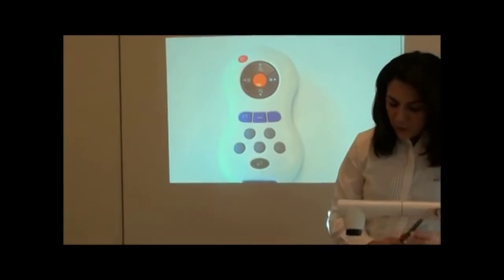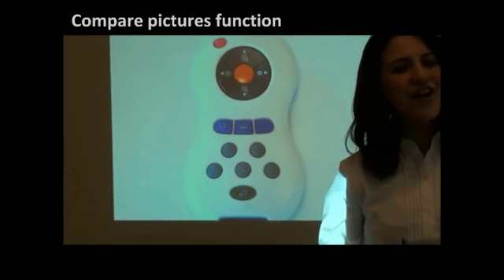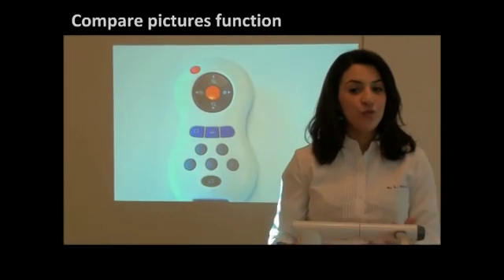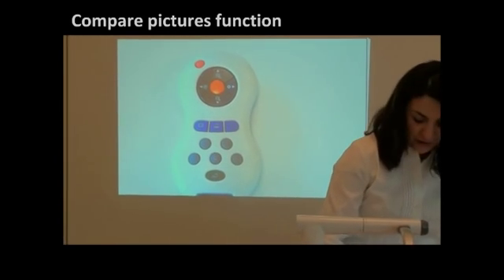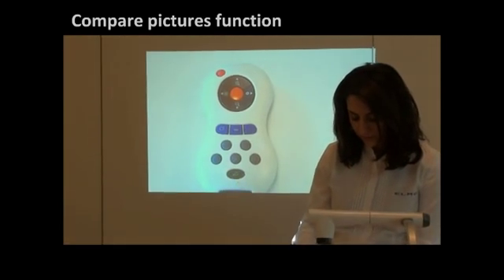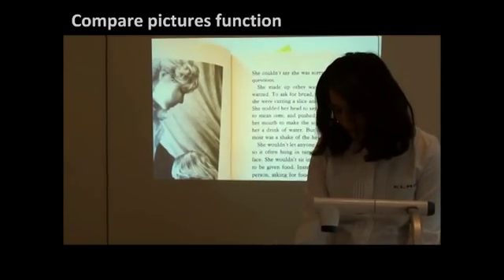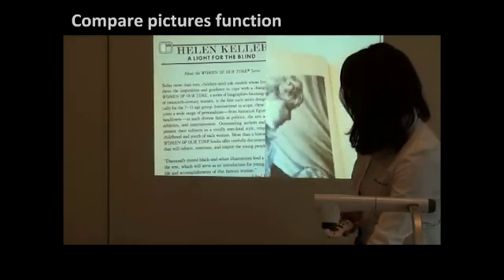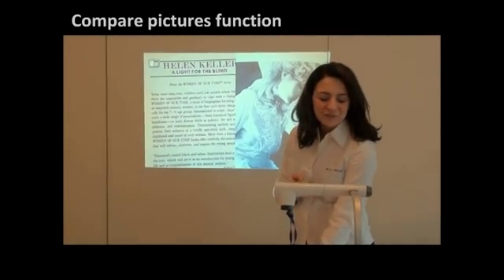And finally we have the compare button. The compare button helps you compare the results of a student's work with your results, or the work of two students. So let's try it — for example, I have my textbook and I will take a different page. I'm going to press the compare button, and as you can see here is the live image and here is the image that I captured and saved earlier on my SD card.